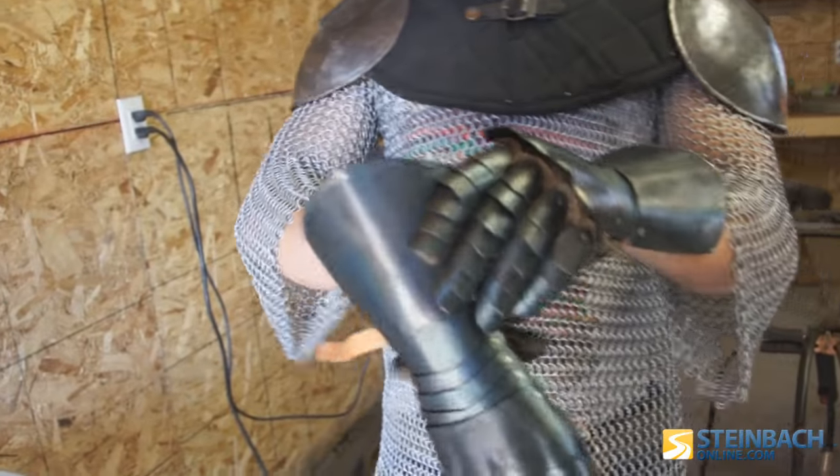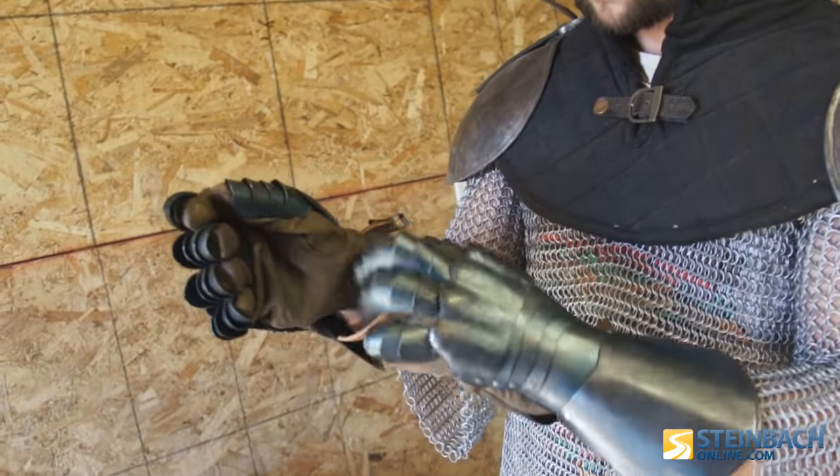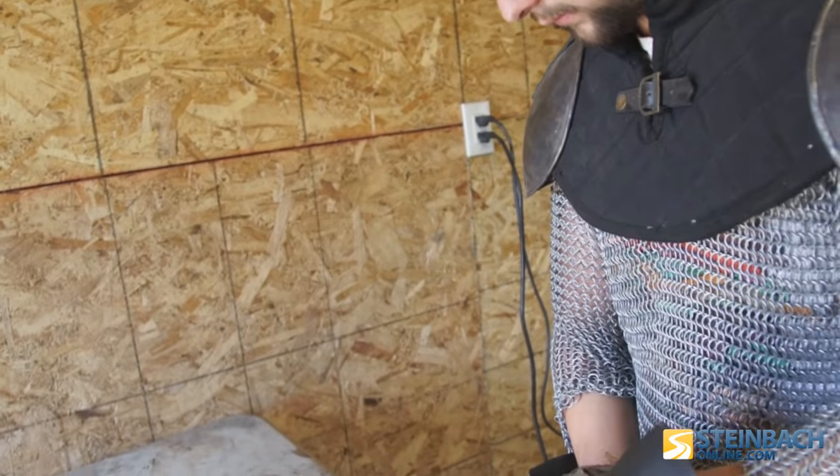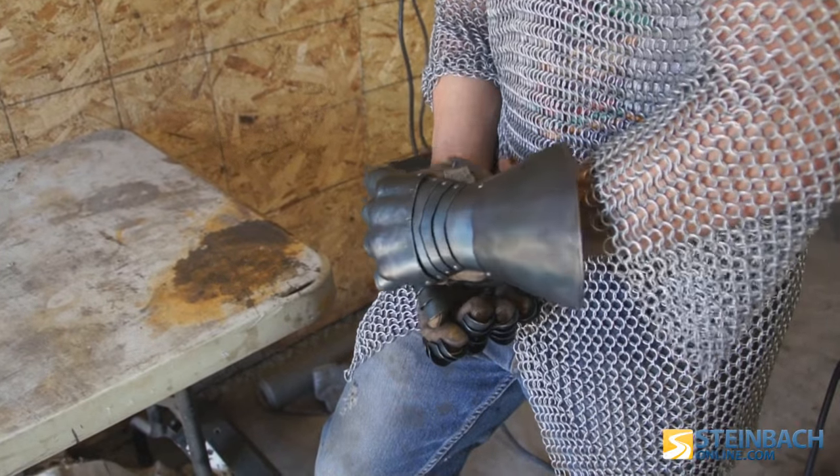The gauntlets I've made probably took close to 40 hours just for those two gauntlets. In each gauntlet there are I think 36 little plates that all need to be riveted together — hand-pounded rivets — so it articulates and everything.